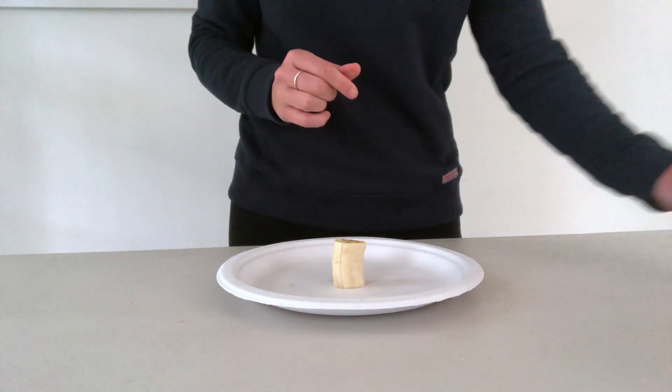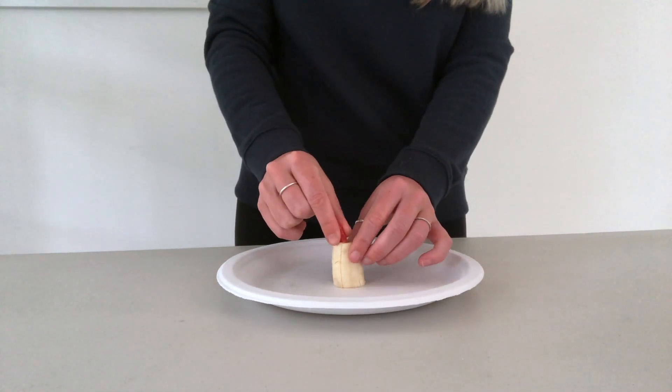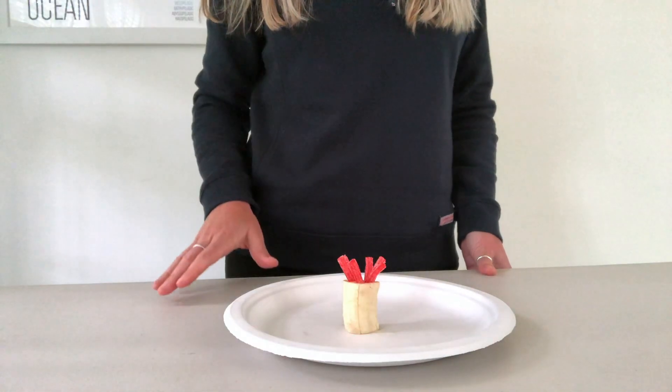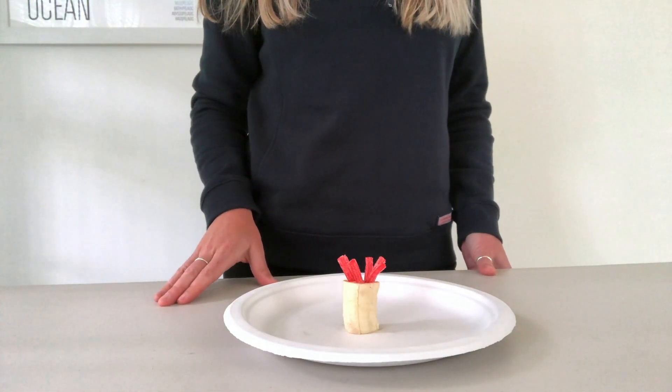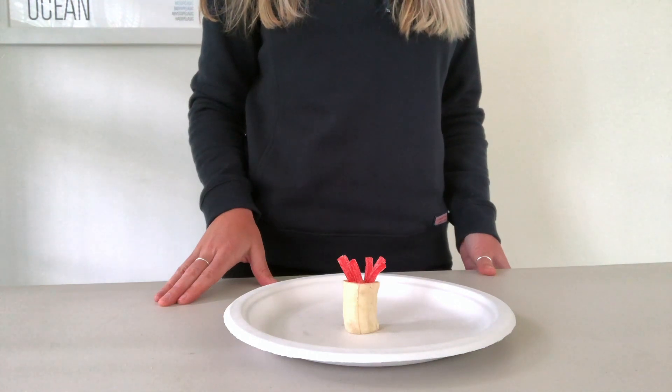Then poke six candy straws or Twizzlers into the holes. These represent the tentacles. The tentacles bring food into the animal's one opening. They also have a specialized stinging structure that are used for protection and to capture prey.